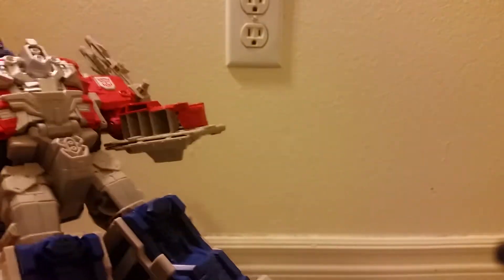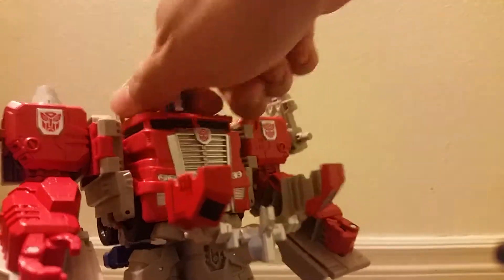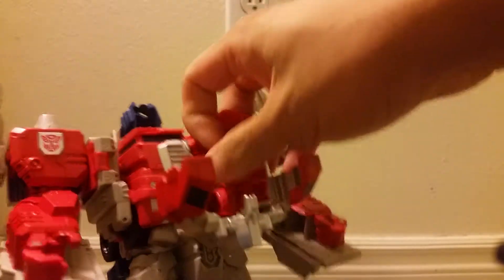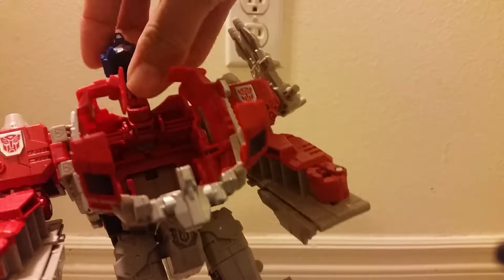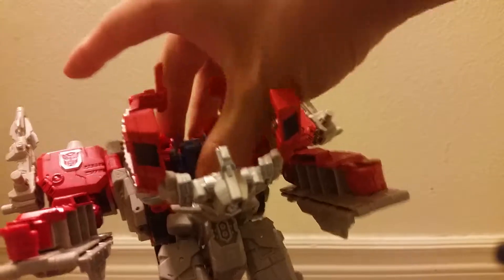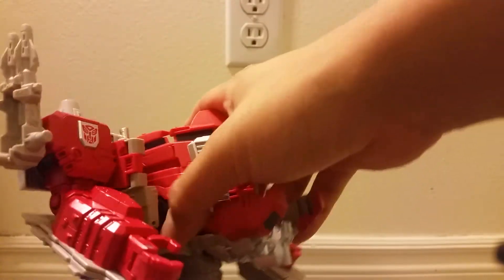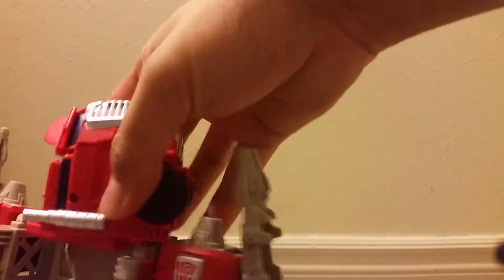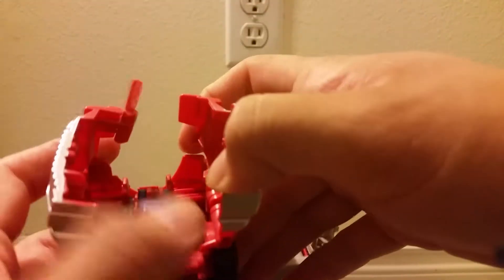Now transforming him — it's like Ultra Magnus, or maybe it's even a stretch to say that, because this is such a heavy retool that you don't really see Ultra Magnus in this figure. I will acknowledge that the engineering is the same and it is a retool, but they really hide the fact that it's a retool of Ultra Magnus very well in this figure.